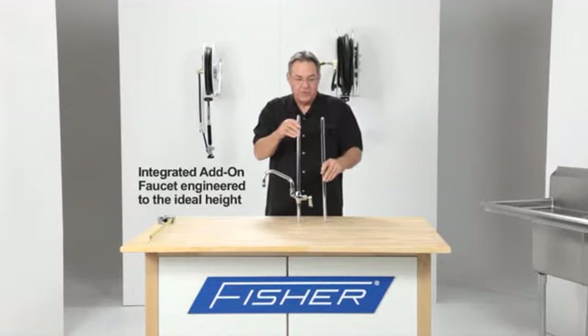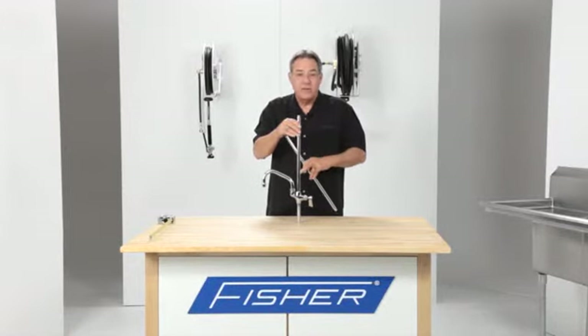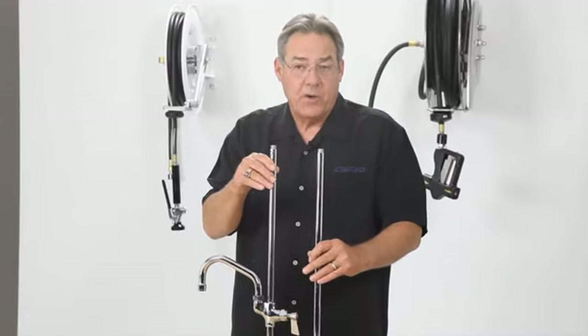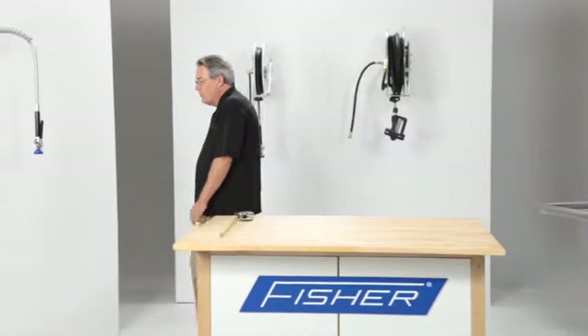As our standard riser pipe is 21 inches, this is now 21 inches with the add-on faucet so that the spray valve stays in the proper pre-rinsing position. Now let's see how this works.